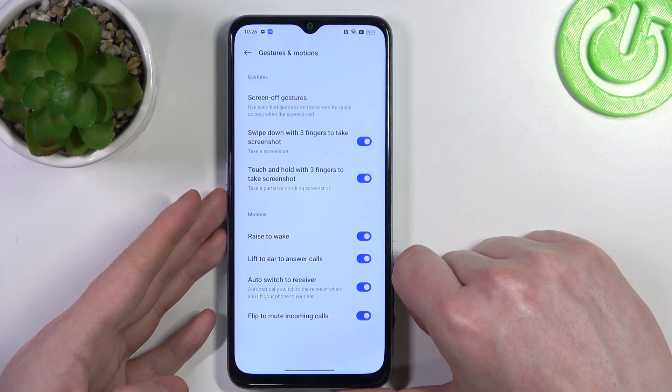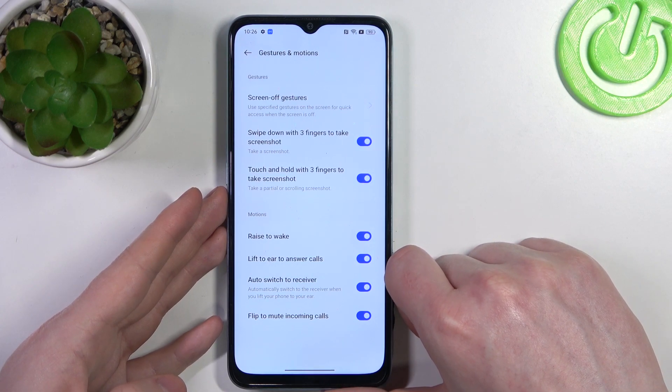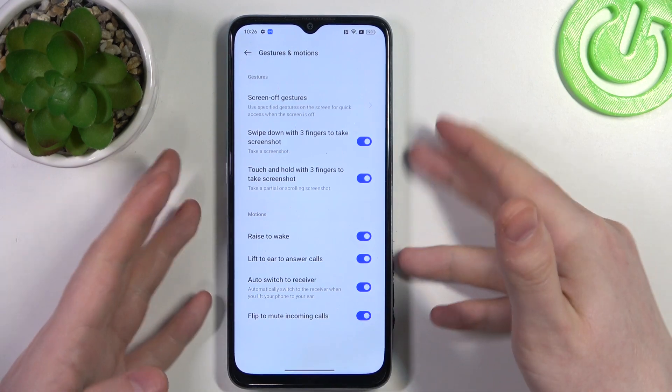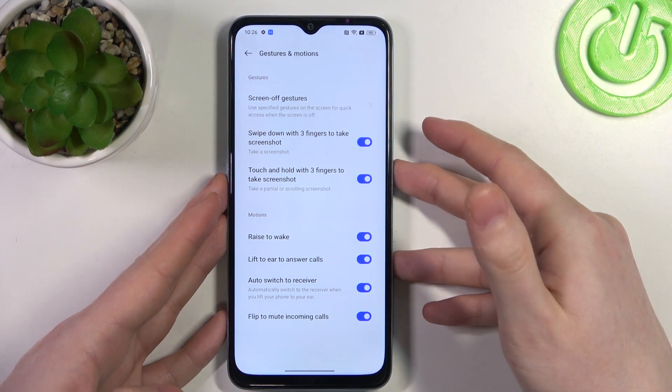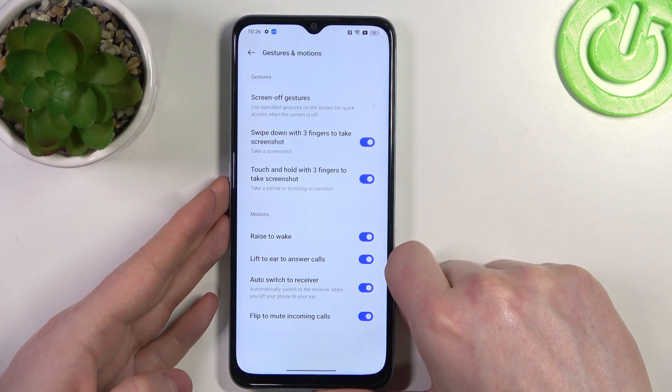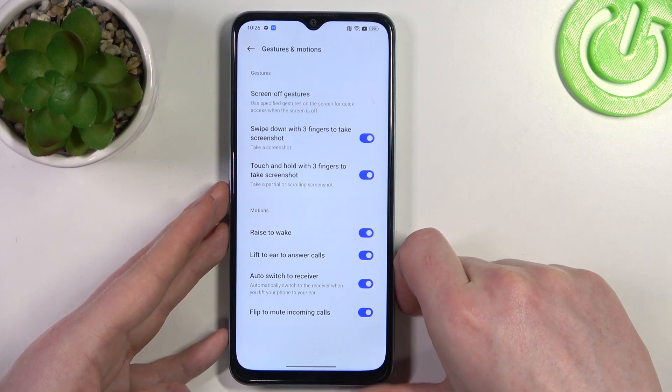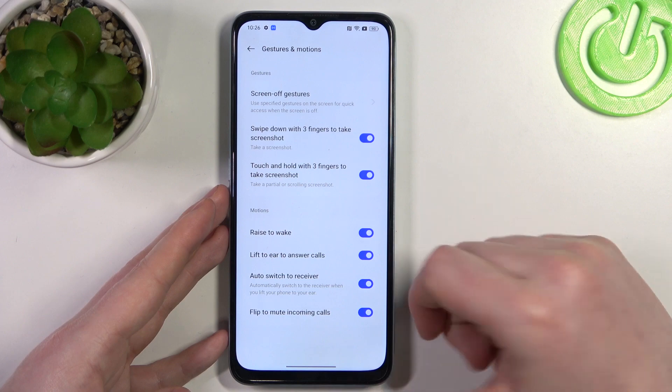Lift to ear to answer calls — if you want to answer calls by just lifting your phone to your ear, it should work fine. There's also auto switch to receiver: when you're using a receiver in your ear it should answer the call automatically with that.